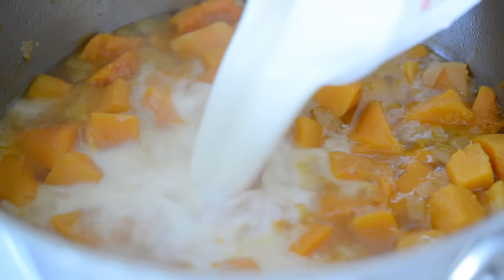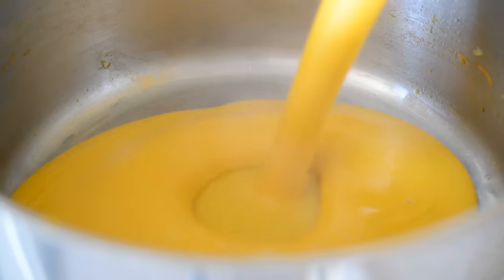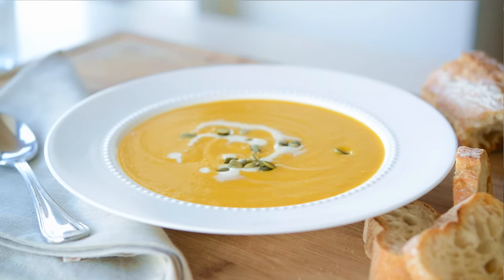Then cool the soup down with a cup of milk, and blend the soup in batches until it's silky smooth, and then it's ready to be served. When you want to serve this soup, if you want some extra visual appeal, you can drizzle on a teaspoon of heavy cream or top it with some toasted pumpkin seeds, which adds a really nice crunchy texture to the soup.